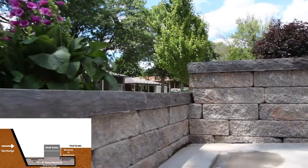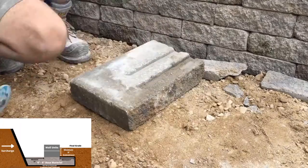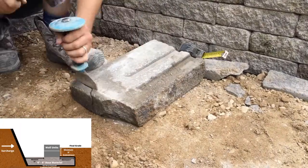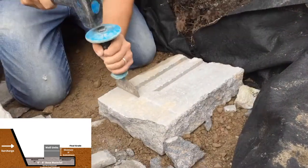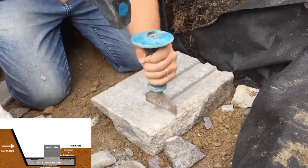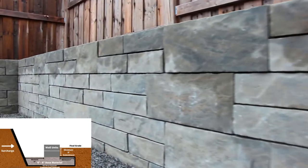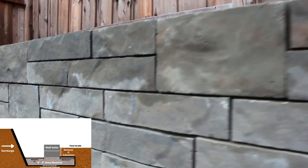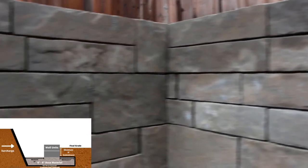Rock face walls may require chiseling corner units to create the rock face finish. This is done using a chisel and hammer, progressively increasing force while moving around the stone until it breaks off. Guillotines can also assist with this. Most walls have specified corner units; if the wall is not rock-faced, you need to plan corners appropriately to ensure they can be stitched together.